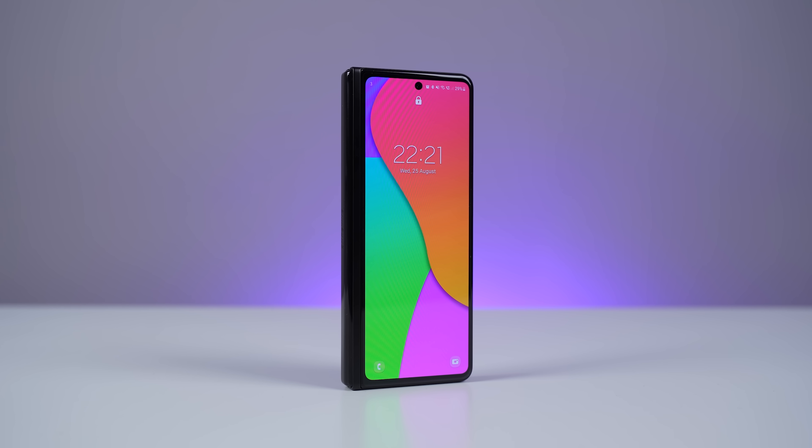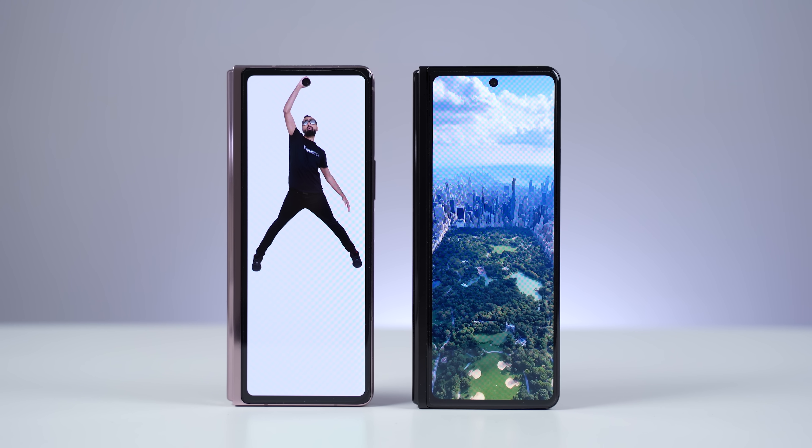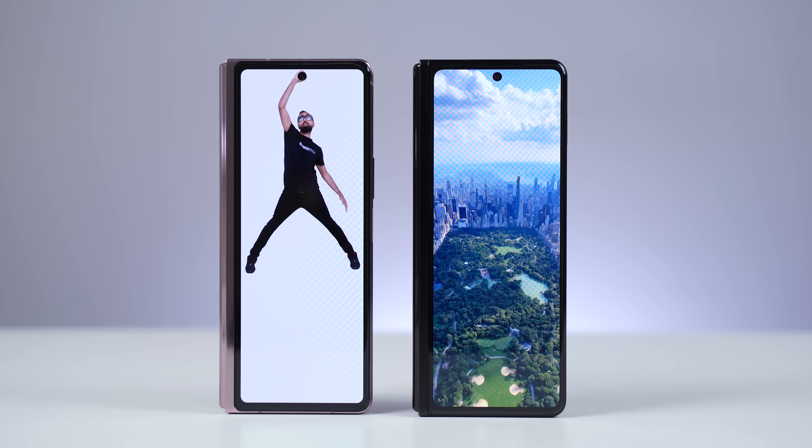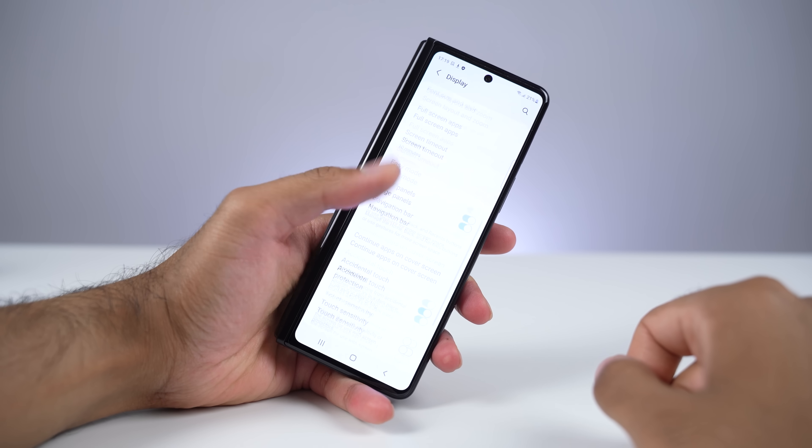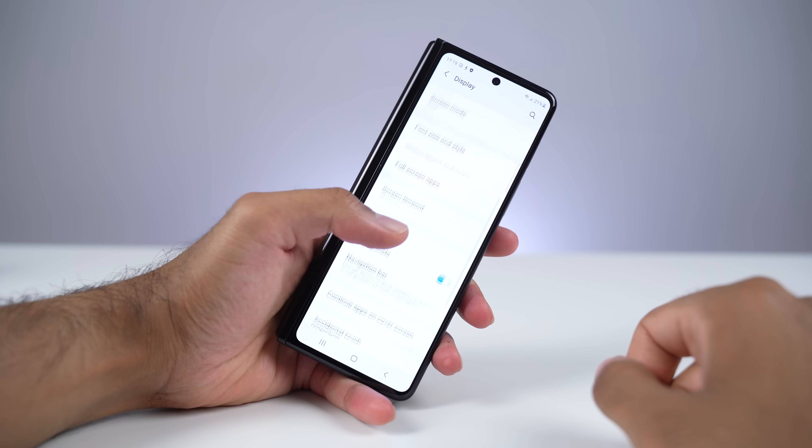Let's talk about the displays. I want to initially talk about the cover display. If you put it alongside the Fold 2, it looks pretty much the same — the bezels are roughly about the same, we still have that punch-out. The biggest improvements to the cover display of the Fold 3: firstly, it is 120Hz. This makes a big difference. On the Fold 2, going from the 120Hz main display to the 60Hz cover display was definitely noticeable. The Fold 3 now has this 120Hz cover display, which is a big, big plus in my opinion, and it makes things consistent.